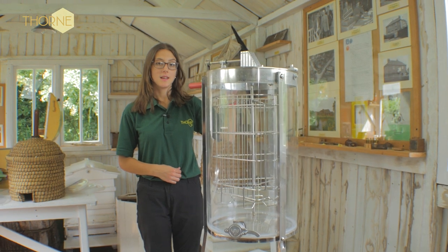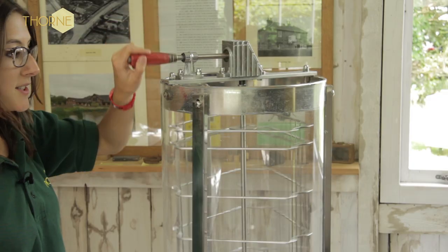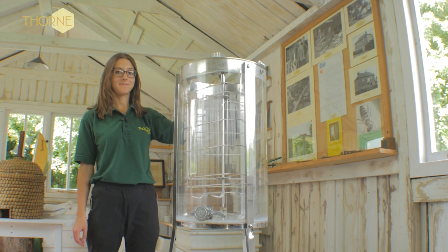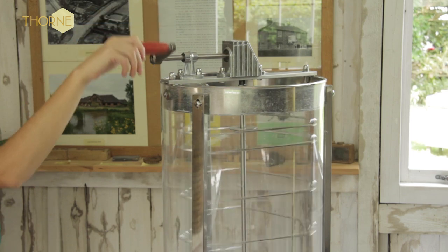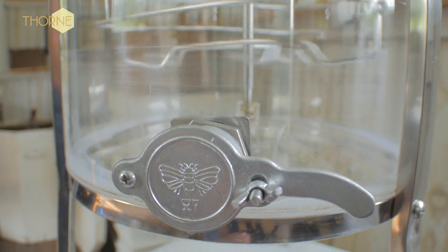You should load this extractor in exactly the same way as you load a Unimel extractor. The cage is made from stainless steel and can be easily removed for cleaning. This extractor will take three shallow frames of any size, or three British Standard Deep or Langstroth Deep frames.